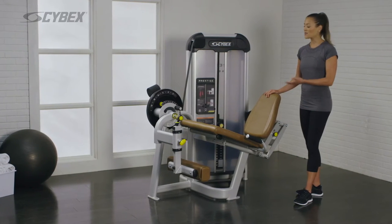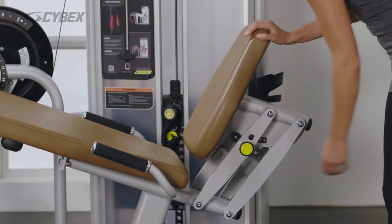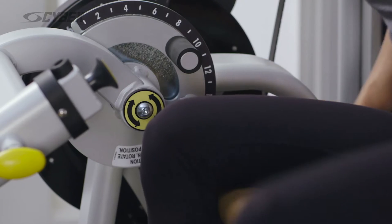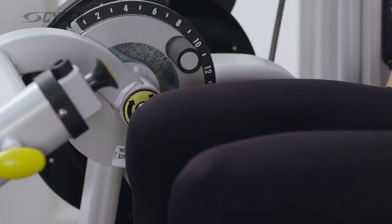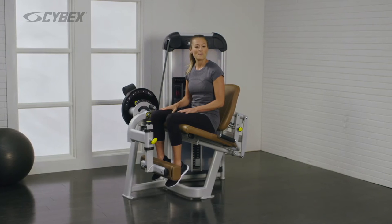Adjust the back pad so your knees are aligned with the axis indicator. Adjust the range limiting device for a comfortable bend in the knee.